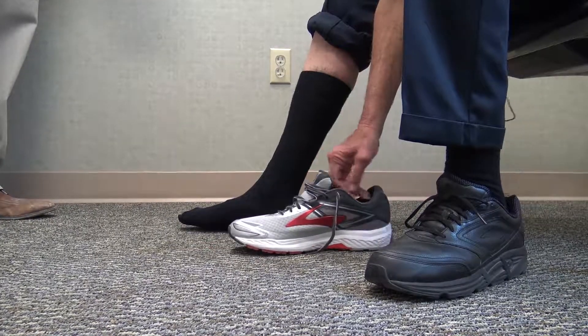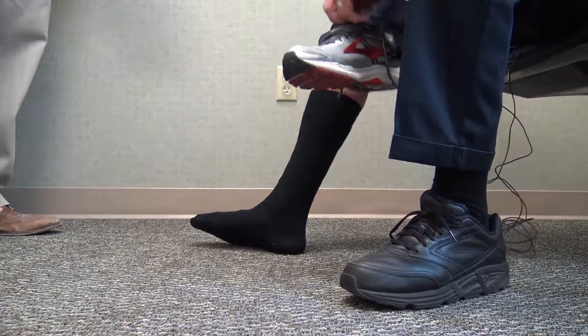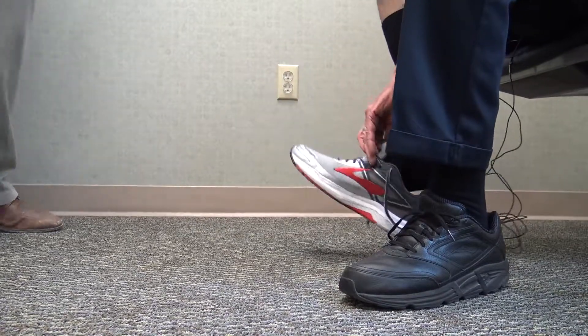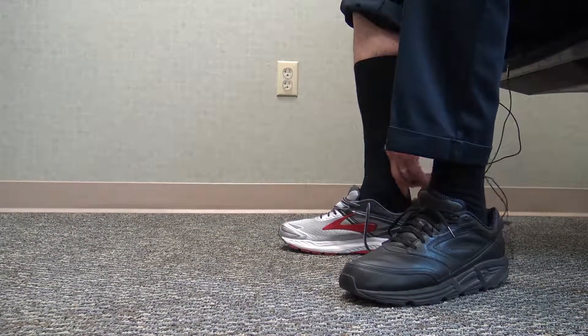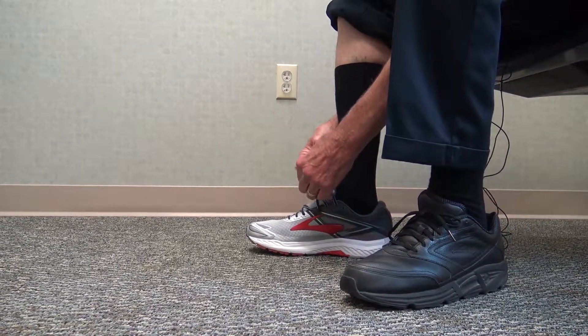When you put the orthotic in the shoe and put the patient's shoe on — now if they're post-op, they may have to get a size or two bigger because of the swelling of the ankle if they've had fixation. So they put the shoe on with the orthotic.